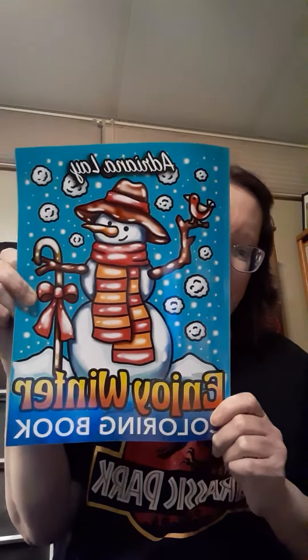Hello, everyone. Welcome back to Kim Lozarty. I am in a buddy color with Kiki from Kiki's Life here on YouTube, and we are coloring out of this coloring book, and let me show you which pictures we picked for last week.